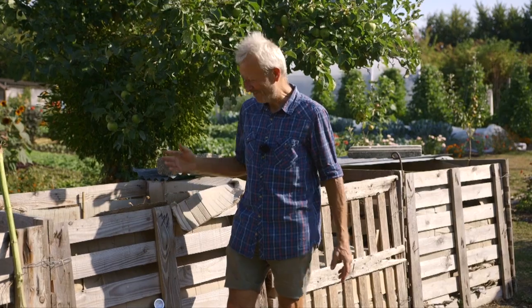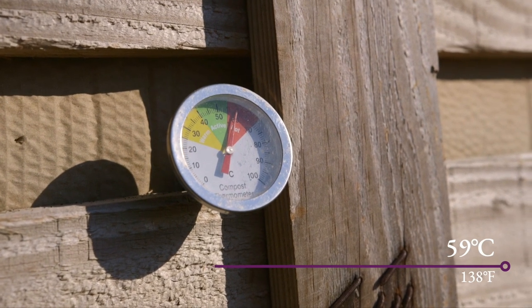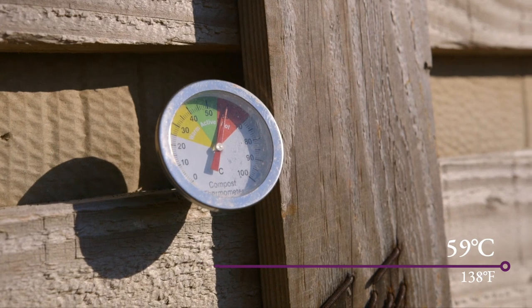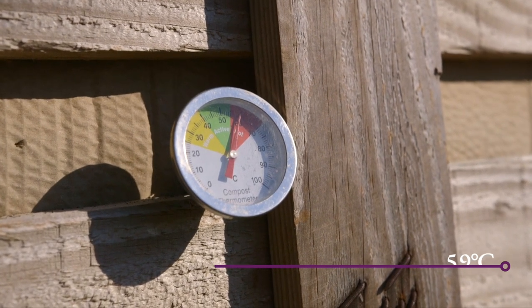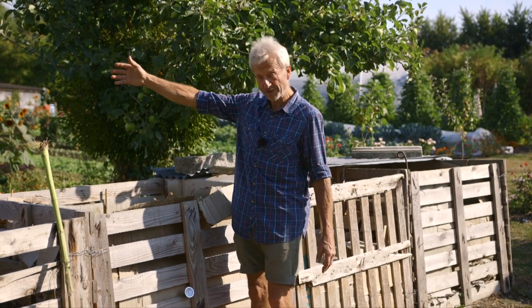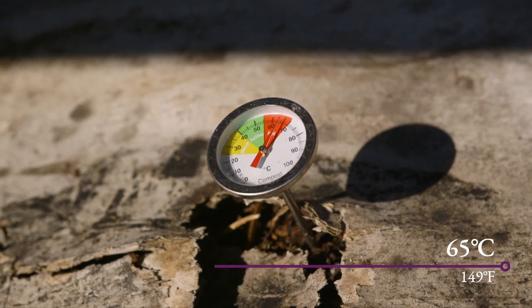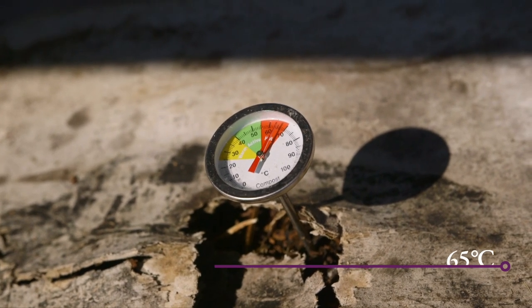Don't worry if your heaps don't get hot. We've got a thermometer in there and it's reading in a really good place — between 55 and 70 degrees is an ideal temperature, because that will kill weed seeds but it's not too hot. I think this is actually one reason these heaps make slightly better compost in my experience compared to my slightly larger heaps, which get a bit hotter and are often at 65 or 70 degrees. You don't really want to go above that, and if you do, try adding a bit of water, a bit more brown, and a bit less green.